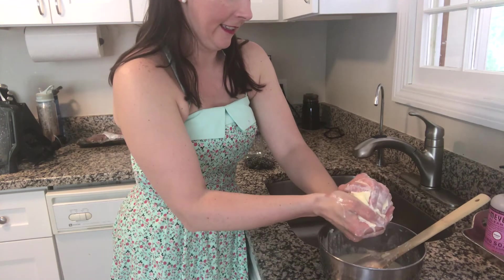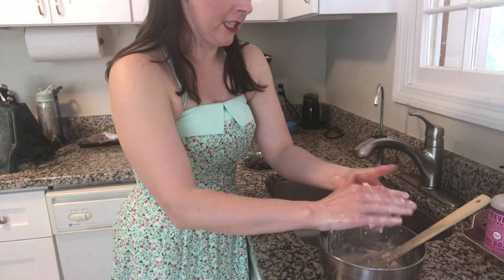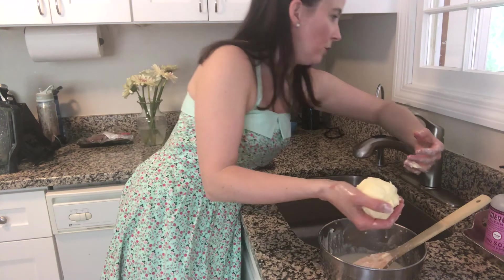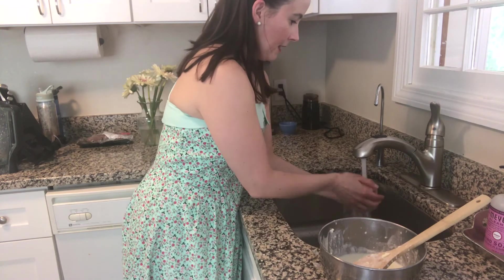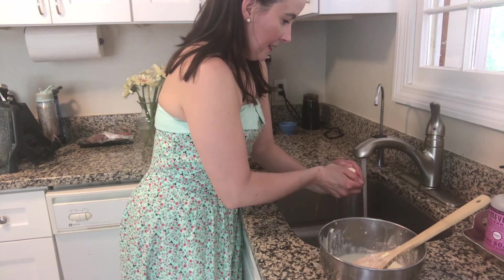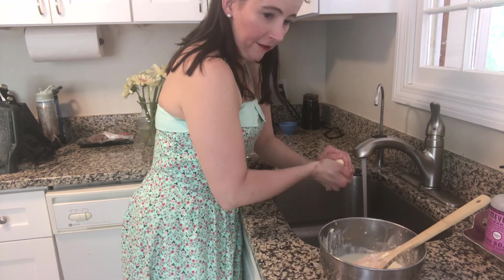Squeeze all that out of there. You can rinse it with some cold water, and since this is fat it won't absorb into your butter, so make sure to get the water nice and cold if you can. Get a little more off of it.